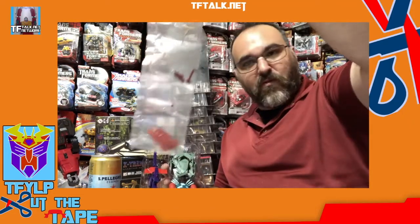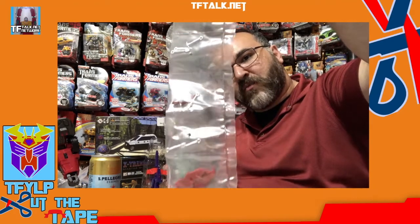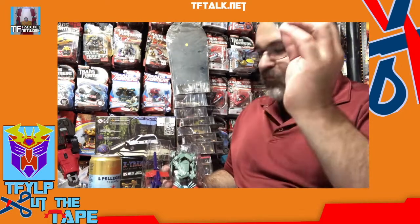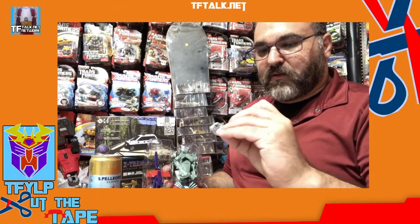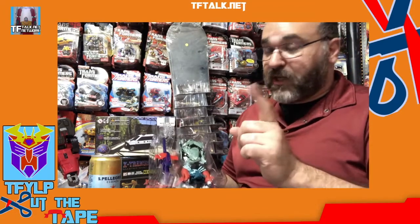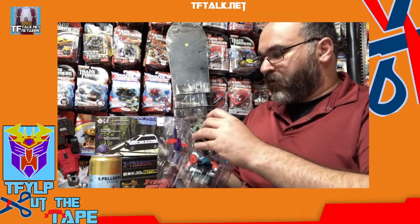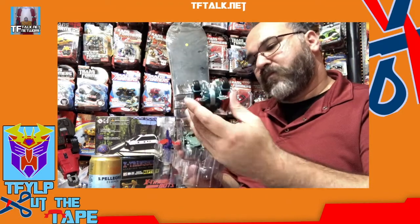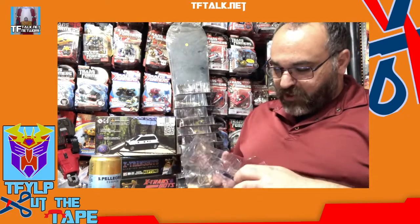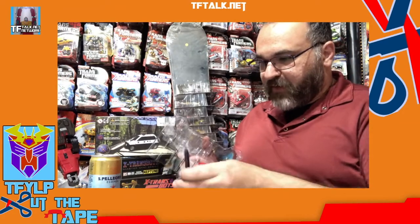Mastermind Creations is known for their parts being individually bagged. So these are some alternate faces, some tools, an alternate head. The alternate beast head is bagged. Just like Planet X, there's no wires or anything holding anything down, which I like — I don't need wires holding down an adult collectible. These are really made for your Generations shelf, or your Chug shelf.